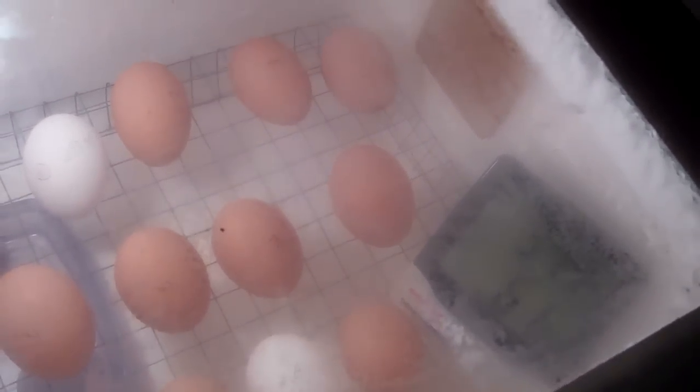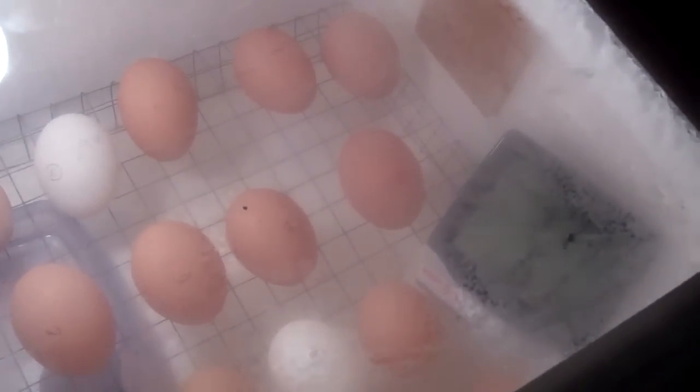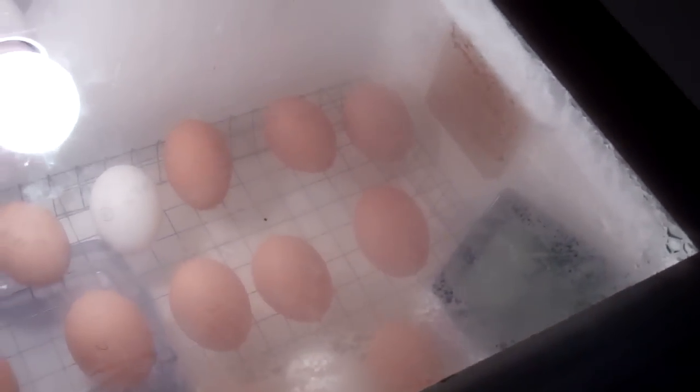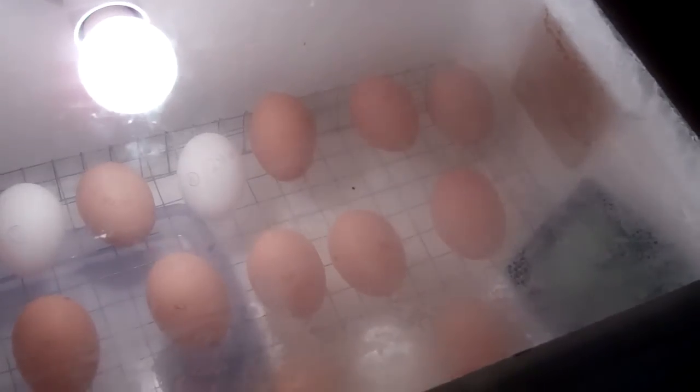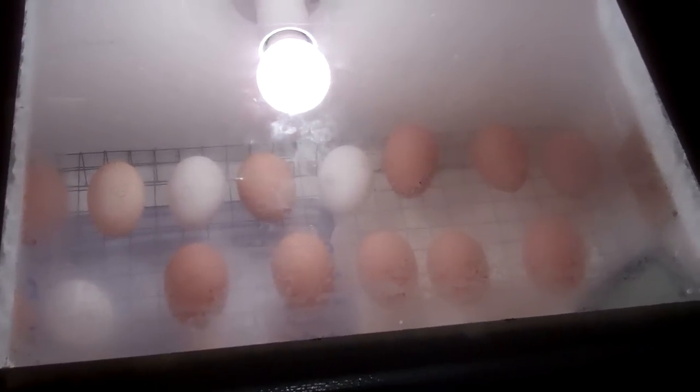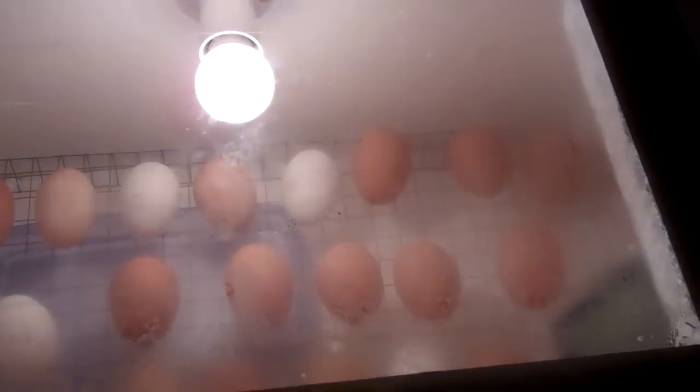You need the temperature between 37 to 40 degrees Celsius and the humidity approximately 60%. This temperature is regulated by a thermostat, and the thermostat is a spa pool thermostat which ranges between 20 and 40 degrees Celsius, so it is perfect for this operation.